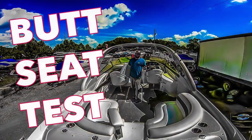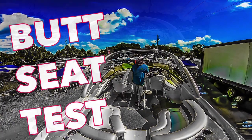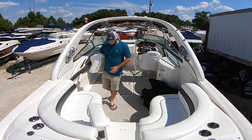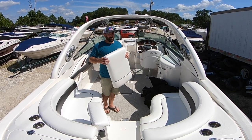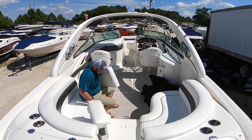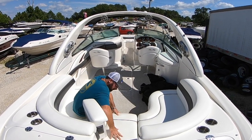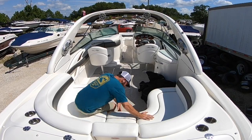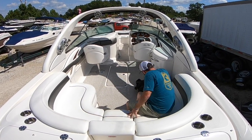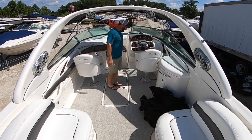Now it's time for the butt seat test. The butt seat test is where I get in the boat and show you how much room there is for your friends and family's butts. So this is a 9'8" wide boat. It's 30 feet long. It's got a lot of room for butts. We got one, two, three, four, easily five, six, seven in the sole of the boat as we come into the bow.